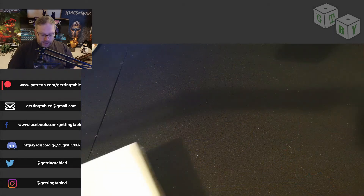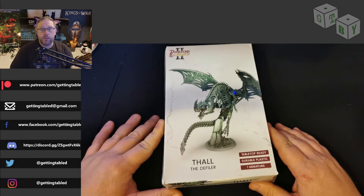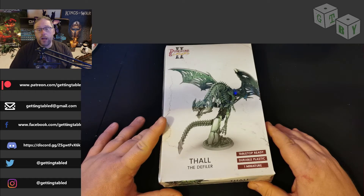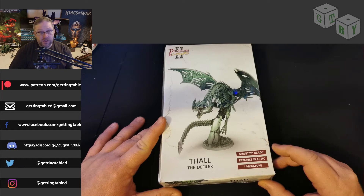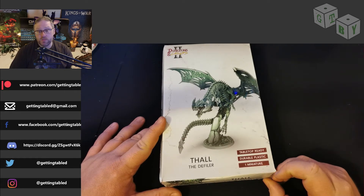The other dragon I chose to get was Thald the Defiler, and I got this one for a couple of reasons. Number one, Dracoliches are just cool. And number two, honestly, it's the best looking Dracolich I've seen in a long time. I think from memory when we covered this on the podcast, this is the one that I said was my favourite.